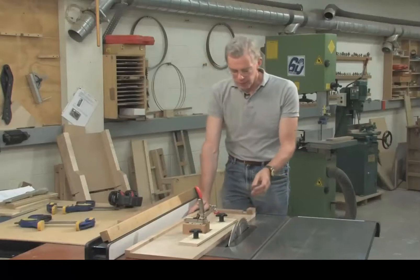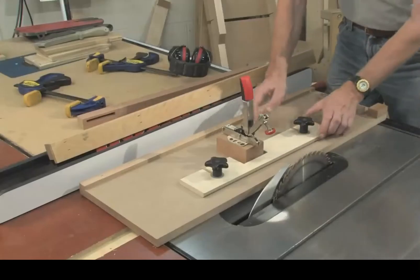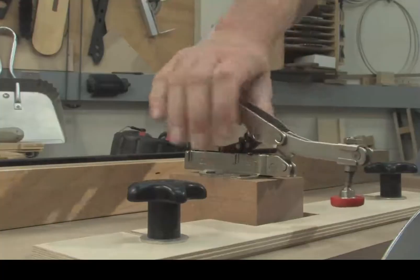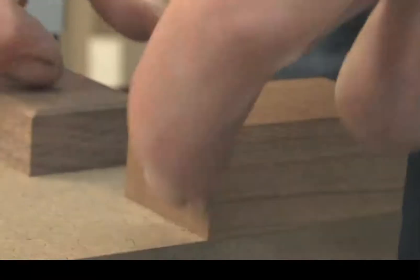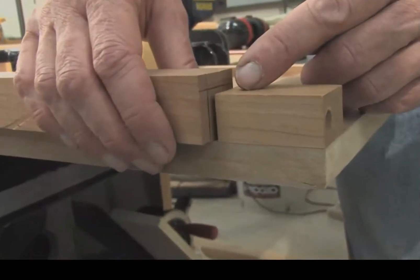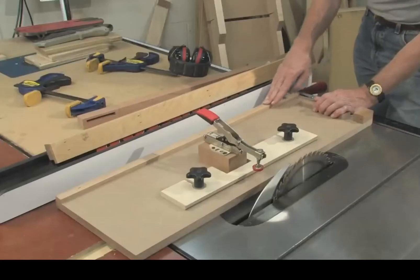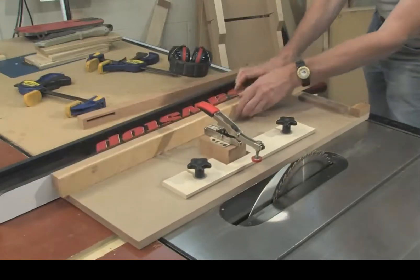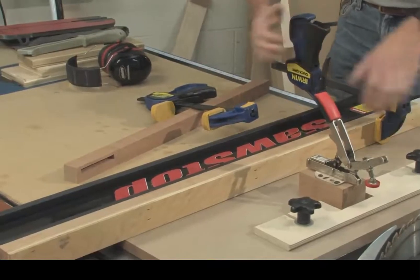The sled consists of a base made from three-quarter inch MDF. The leg registers against an adjustable fence held by a couple of star knobs and is held in place by an adjustable clamp. At the bottom of the sled there is a stop block with a screw just protruding from it, which registers against the foot of the leg. There is a handle, and on the right-hand side there is a strip of hardwood which registers against the rip fence, held in place by an L-shaped block of wood clamped to the saw's rip fence.